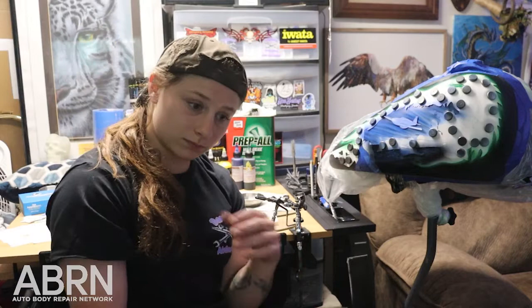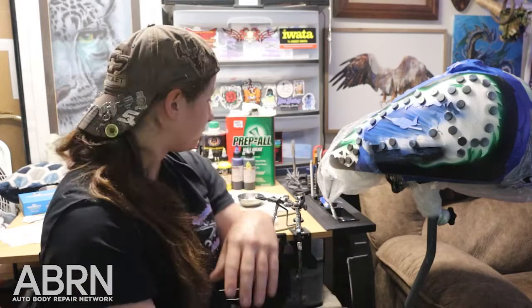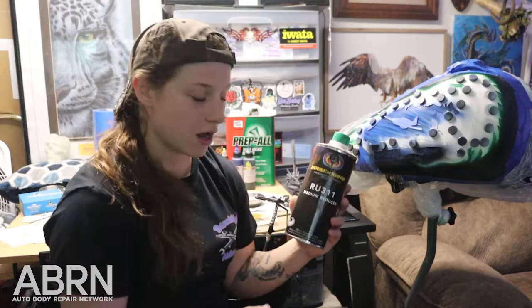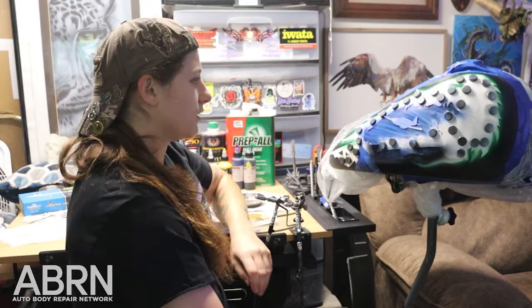I really like to use House of Color products. House of Color makes some amazing colors from pearls to metallics, even to neons — they're really great with anything they do. And basically I'm going to go and show you what it takes to start the eagle and some of the process of the airbrushing and hand painting.